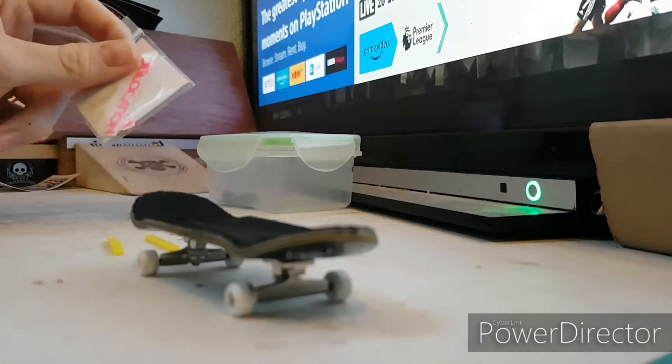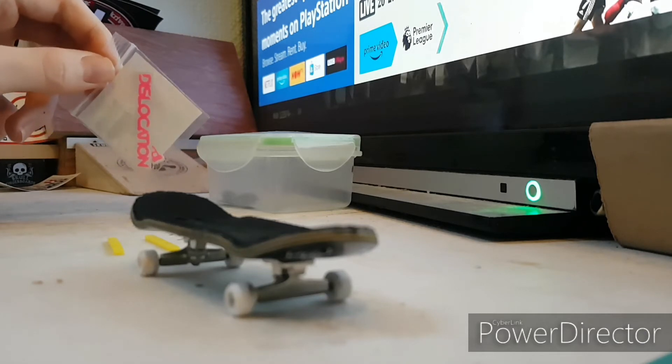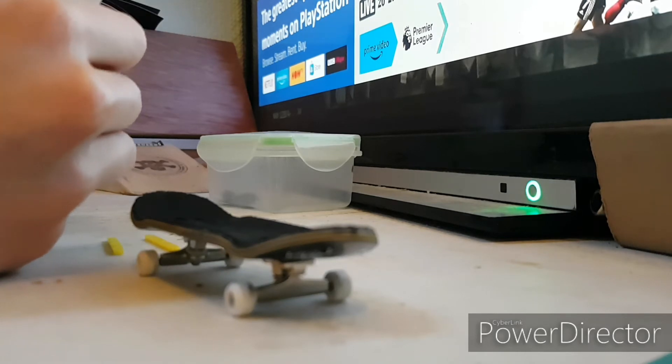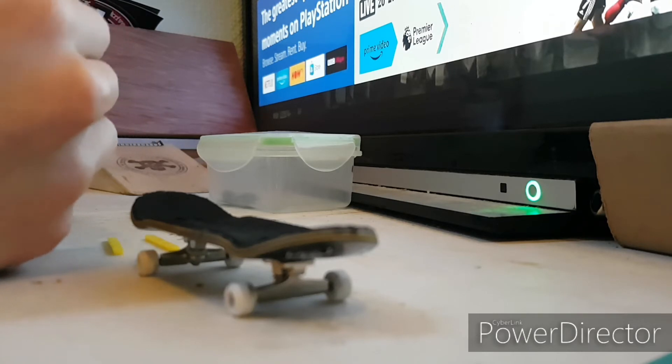I wasn't sure what to get because they had a few out of stock. This was bought from — I believe — Northwood, or north something. It was like an English fingerboard store, and that was one of the few places in England that actually sold them. So I'd recommend getting them from there.